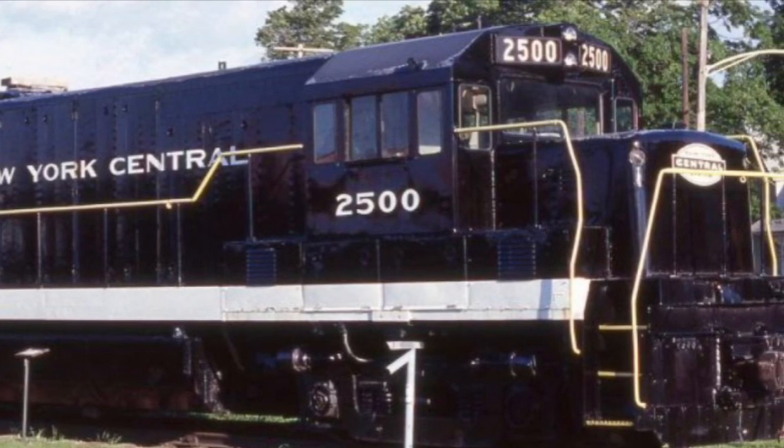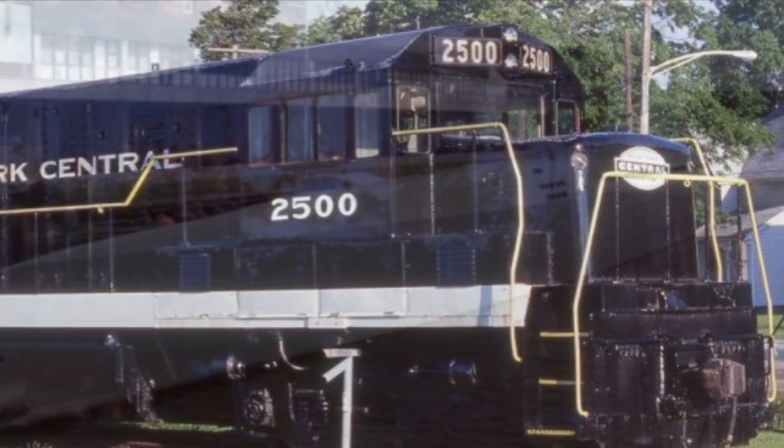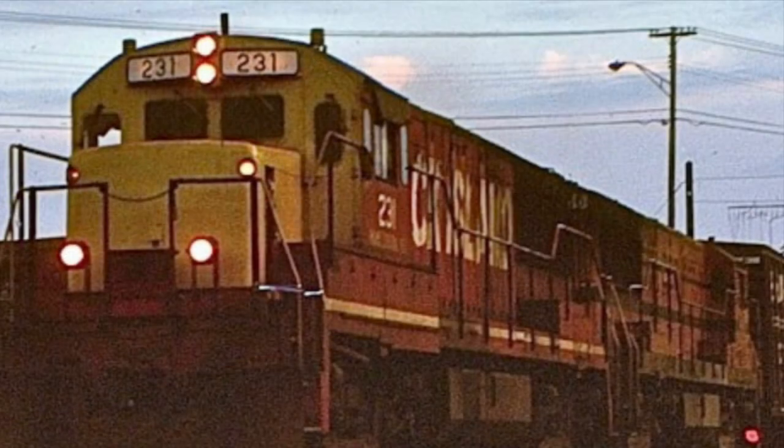Hello everyone, and welcome to a brand new Engines of North America video. Today we'll be talking about the engine that started the U-Boats — not that kind of U-Boat. The war's been over for years now. Today we'll be discussing the U-25B.